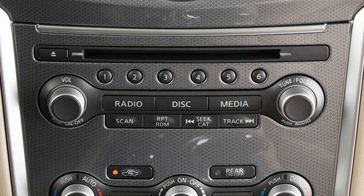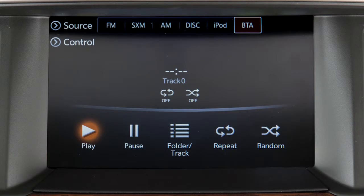Once the device is connected, press the Media button several times until the Bluetooth audio mode appears on the display. You can also switch to Bluetooth audio mode by touching Source on an active audio screen.